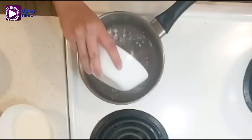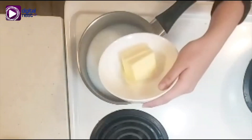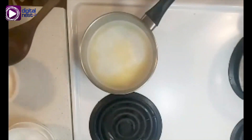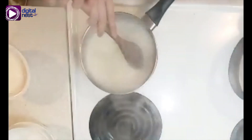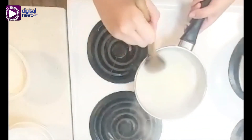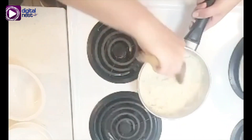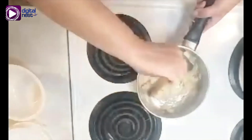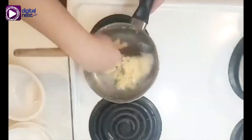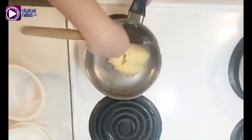For the first step, you're going to add the water, milk, sugar, and butter into the pot. Then we're going to wait for it to simmer to dissolve the sugar granules. Once it simmers, take off the heat, remove the pot from the stove, and add your flour. Once you add your flour, mix it until it incorporates. It should form a ball-shaped dough and you'll know it's done when it forms a thin film on the pot.